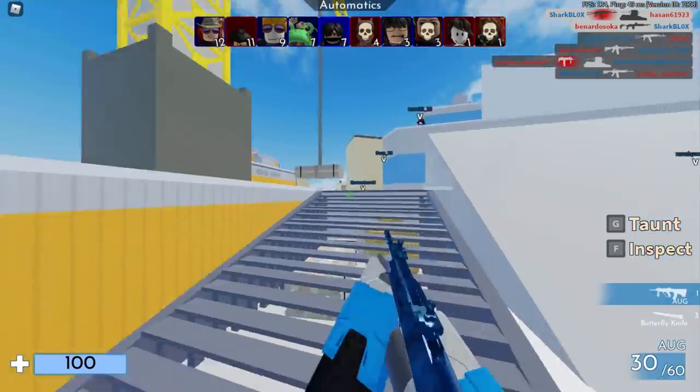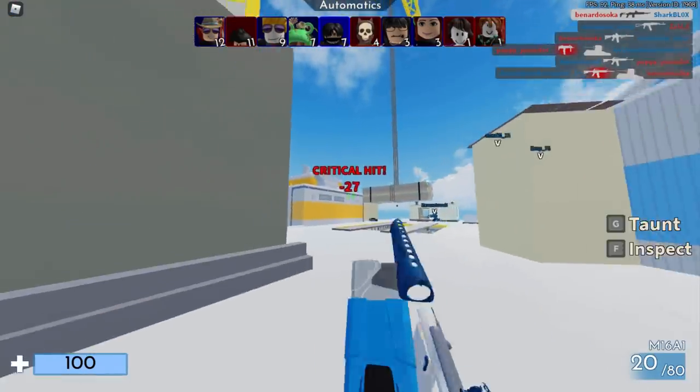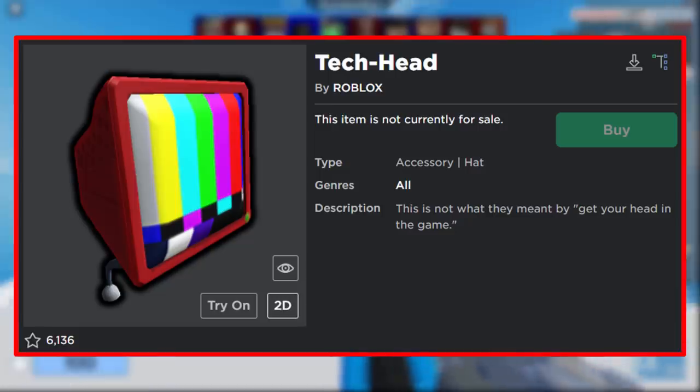How's it going guys, Sharblox here. For this video I will be showing you guys how to get the Tech Head Hat accessory 100% free.